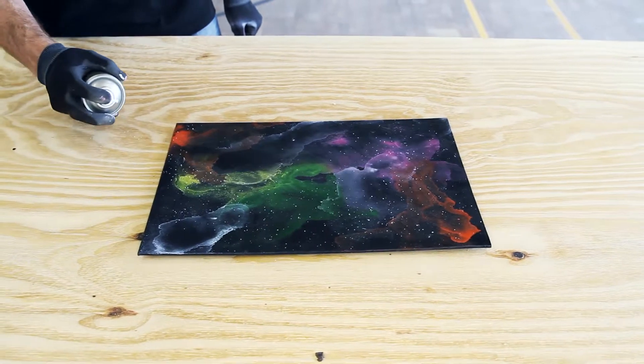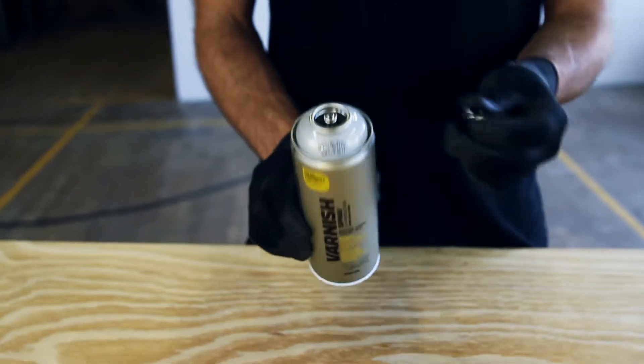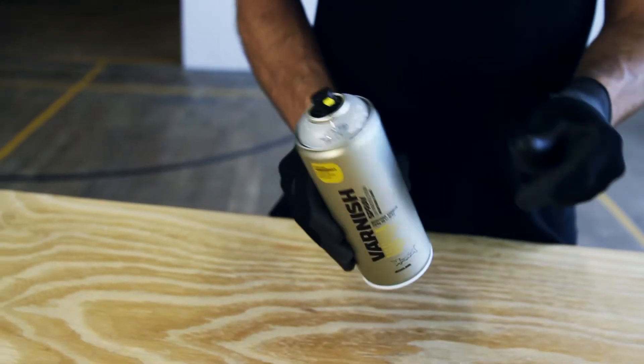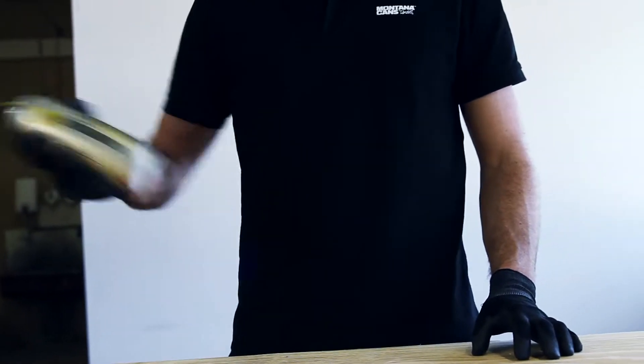Surfaces should be clean, dry, and have any rust, oils, or dust removed before application. Remove the safety ring by removing the nozzle and turning the can upside down, allowing the ring to fall out. Shake the can well for two to three minutes.